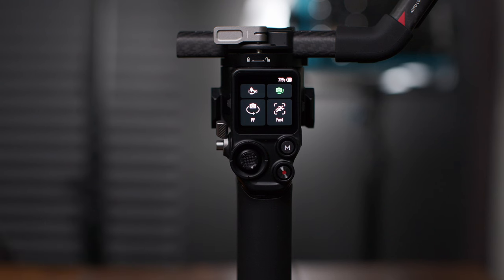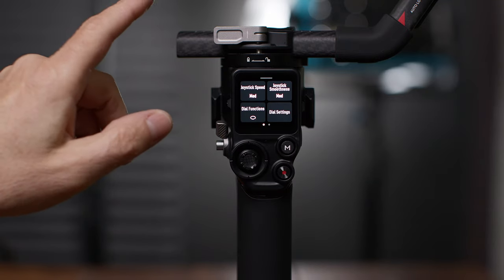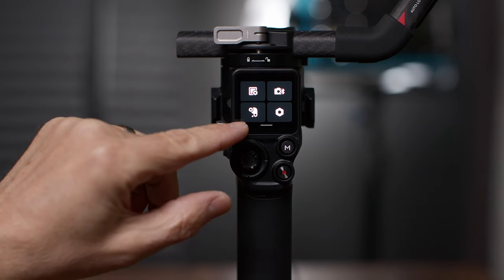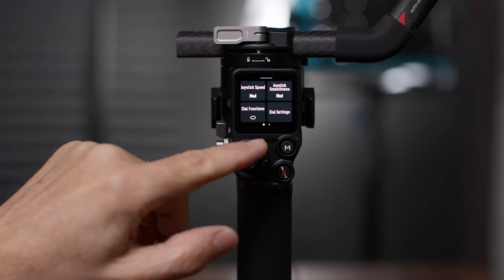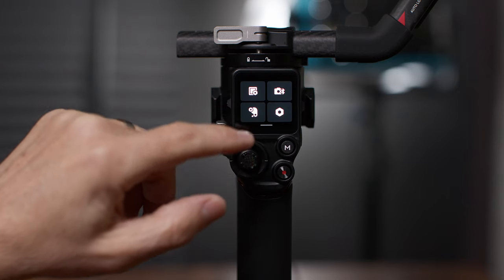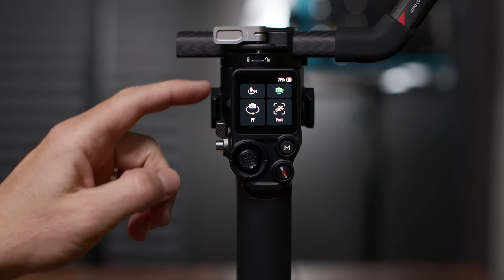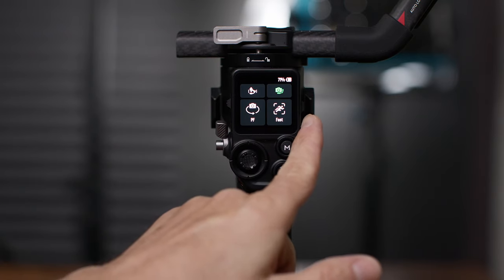Here's the home screen. To navigate the menu on this gimbal, you swipe different directions on the screen — up, down, left, or right for different menus. Grab the gray bar and go the opposite direction to go back. Dots on the bottom mean there's another page you can swipe to. A little arrow on top takes you back to the previous menu. Starting on the top left, we've got auto-tune, balance status, gimbal follow mode, and gimbal follow speed.